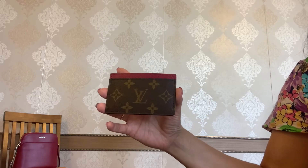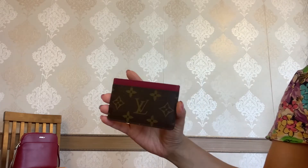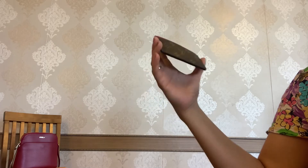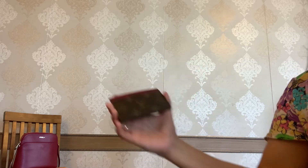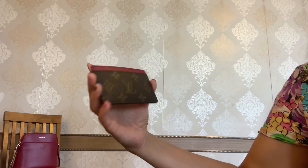Now let's talk about the wear and tear. It's important to mention that this is not the only card holder I have and I don't carry it non-stop. I have a few other card cases and small wallets from Pepe, Coach, and Longchamp, and I always try to rotate my SLGs to prolong how good they look.